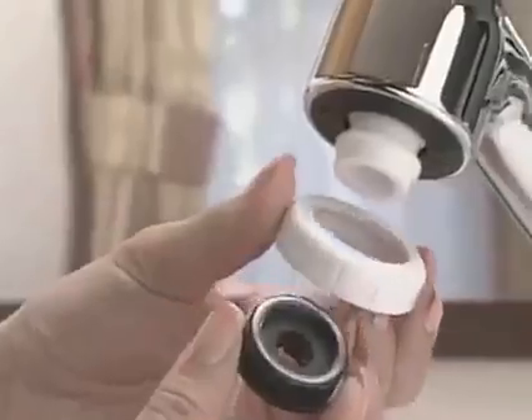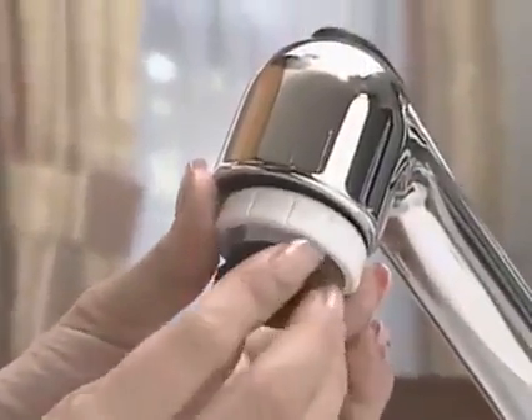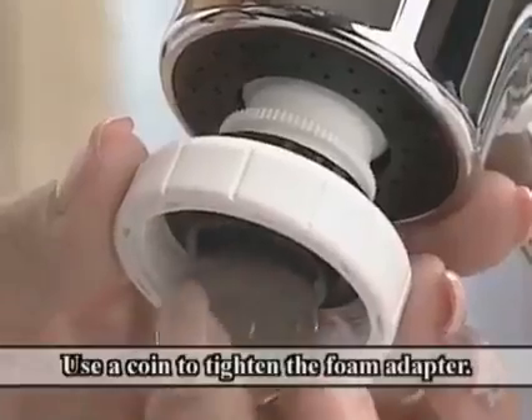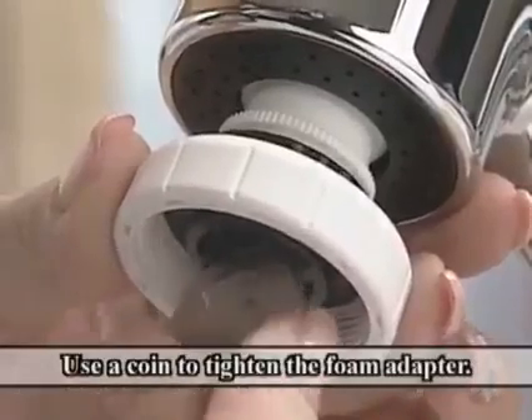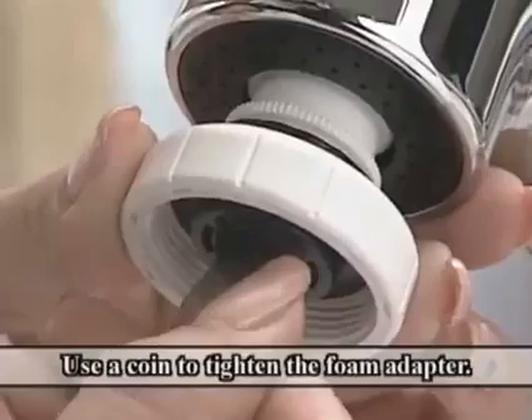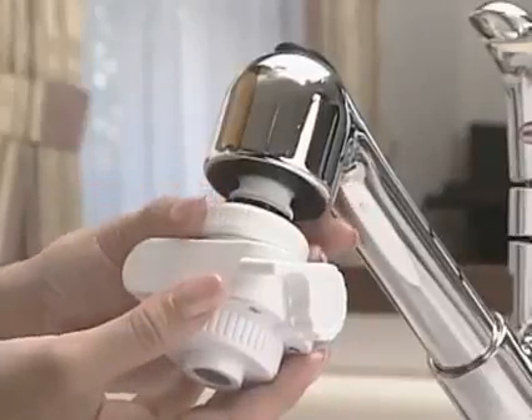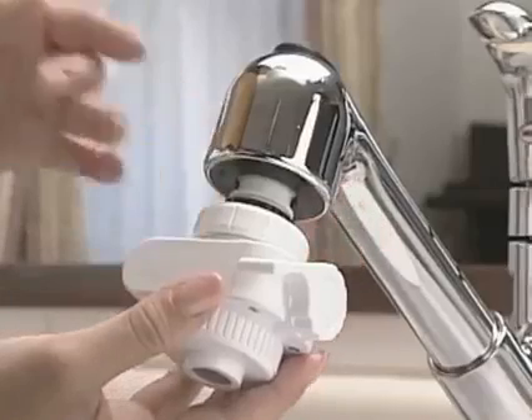Next, set the fixing nut and tighten it at the foam adapter with the foam adapter packing. Use a coin to tighten the foam adapter. Now, tighten the setting nut of the diverter. The process is now complete.